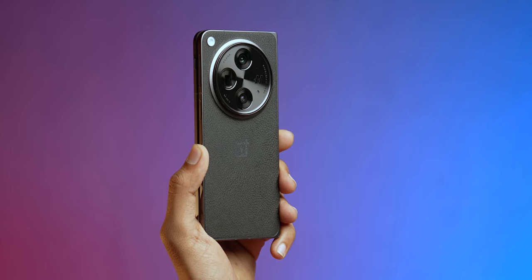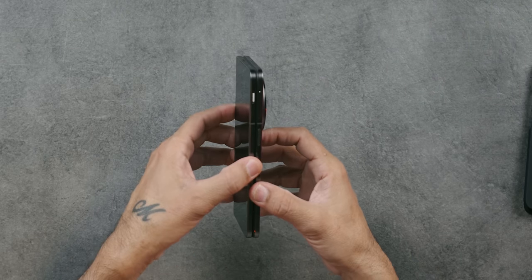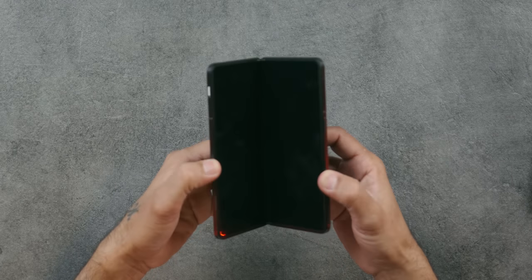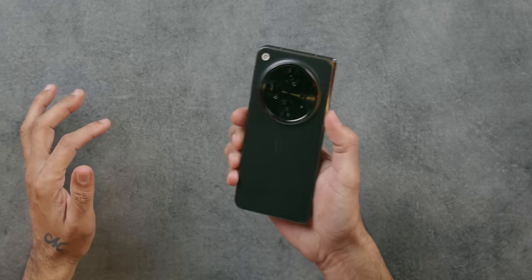On the back it's a vegan leather finish, and the case finish is exactly the same — so putting on the case is not going to change the look. Let's open it. Oh, I like that — there is an alert slider with just the right amount of resistance. This is very nice.